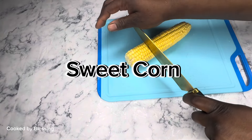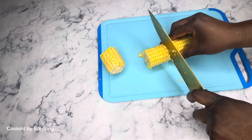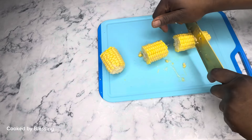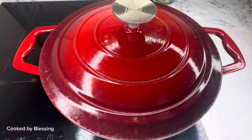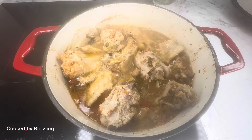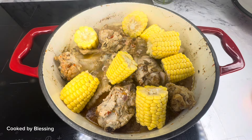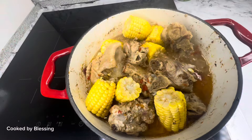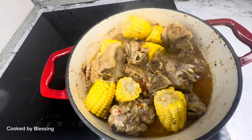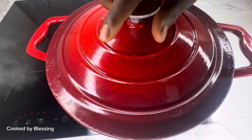I chopped my sweet corn into little sizes that are suitable for the pepper soup. After slicing the corn, I put them into my pepper soup and gave it a good stir. Then I covered it again for the sweet corn to be incorporated into the pepper soup.